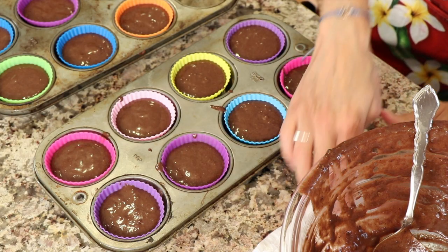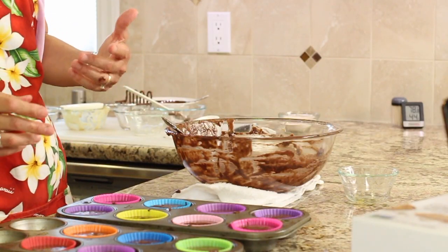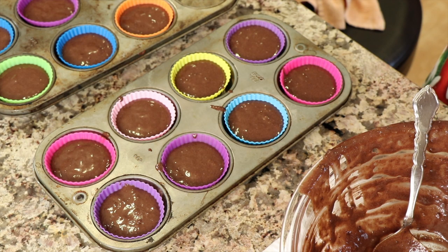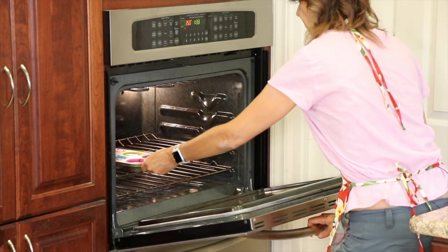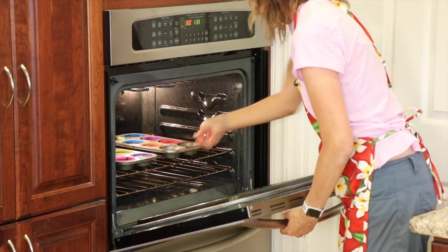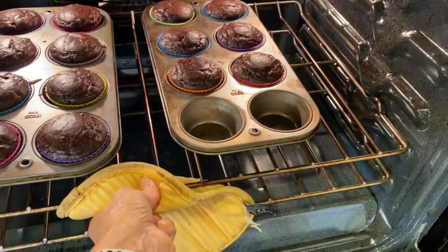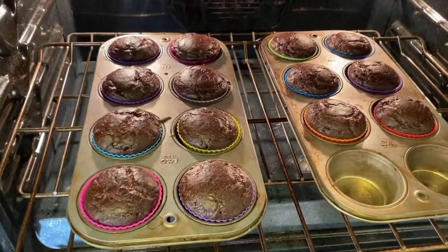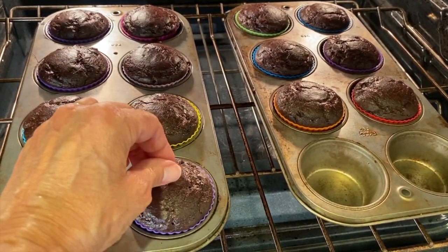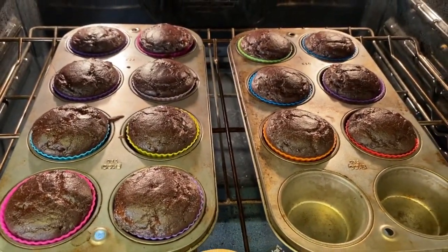I'm going to pop these in the oven for 12 to 15 minutes. You're better off undercooking these as opposed to overdoing it because they'll dry out. We're going to test them at 12 minutes. After 12 minutes, I stick a toothpick in and it's still pretty wet, so we're going to go to 15 minutes.